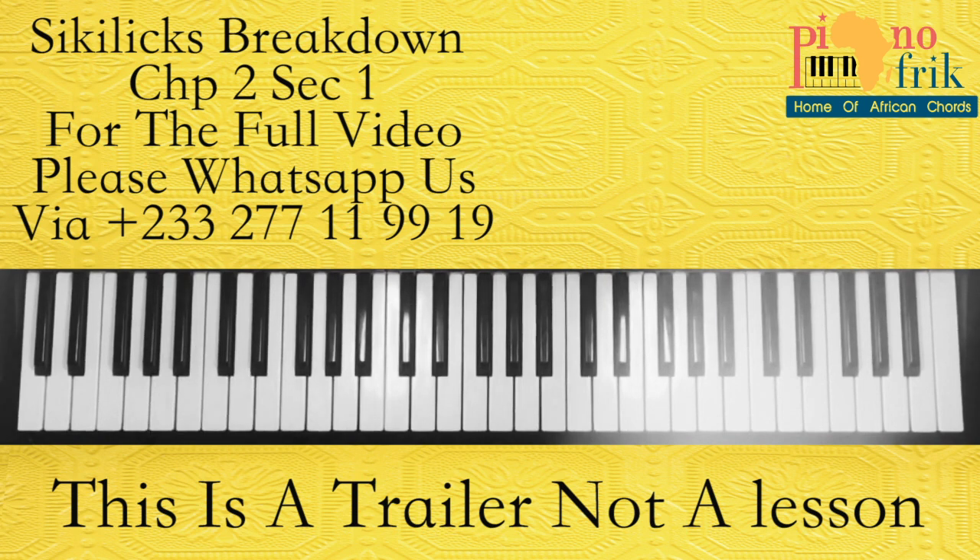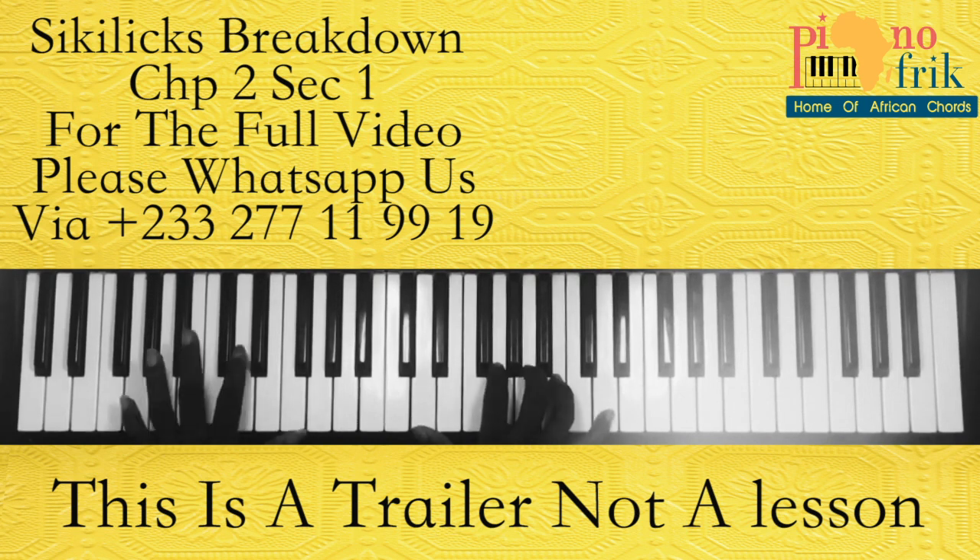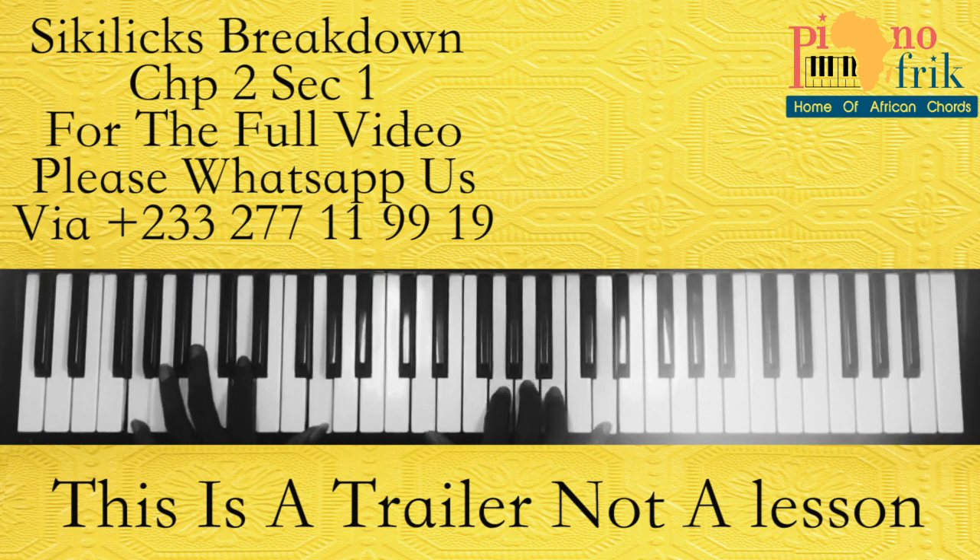Hello everyone, welcome back again to Piano Freak. It is Yaw Siki. I'm here today to break this video down — this highlight video in KJ. So this was the course I was playing.